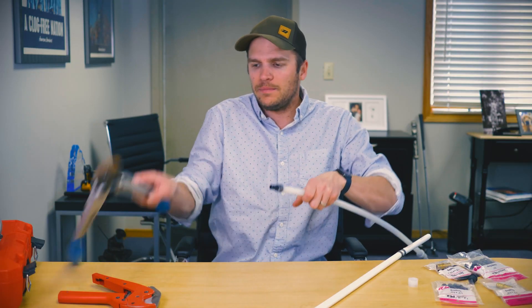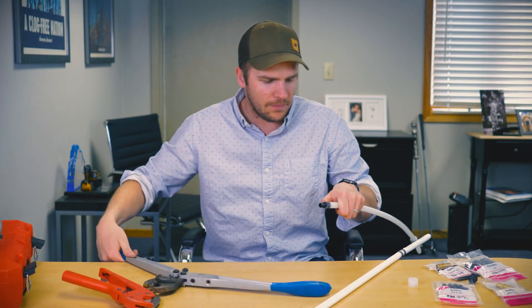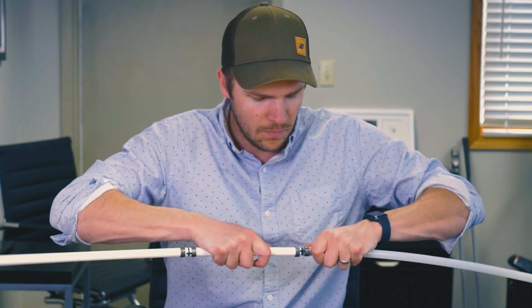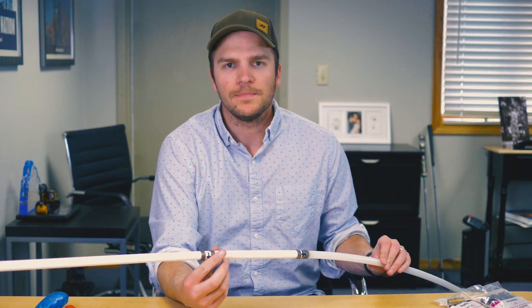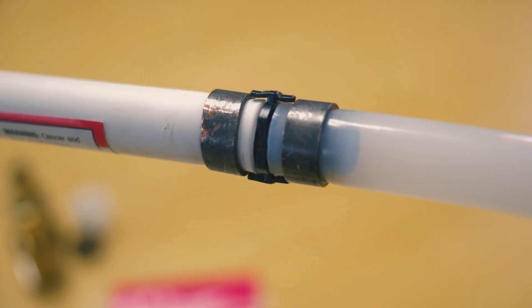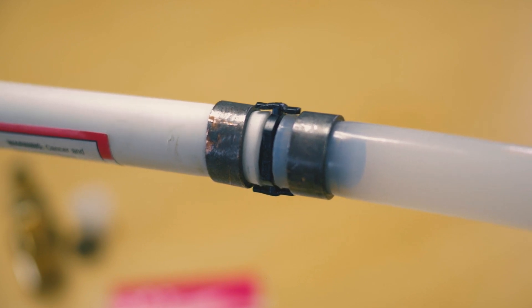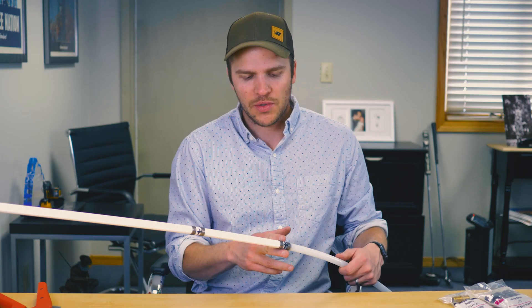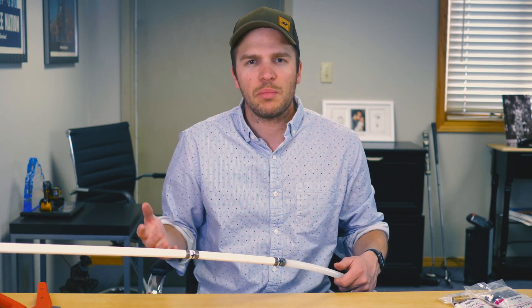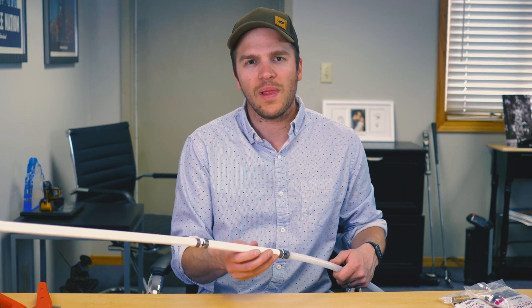So we have our PEX A with the PEX B fitting that crimps down, then we put on our crimp ring on the other end — and there's our connection. As you can see, we've transitioned from PEX A to PEX B using a PEX B coupling with crimp rings insert-style fitting.